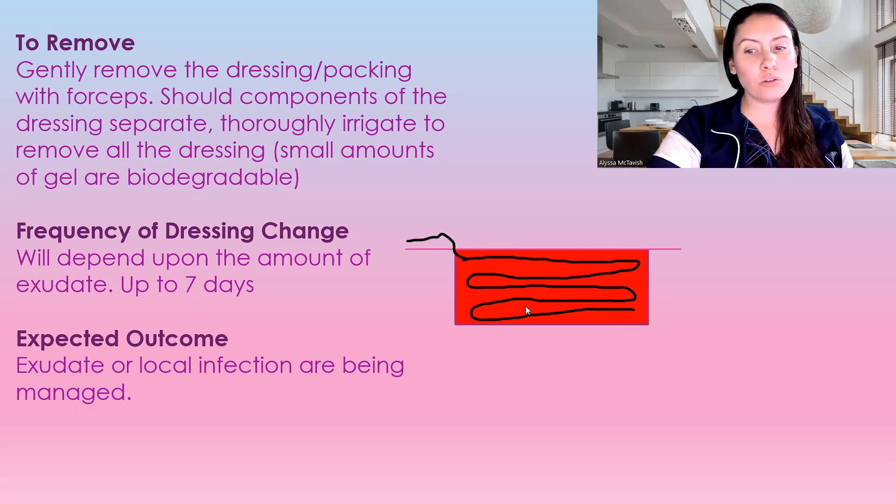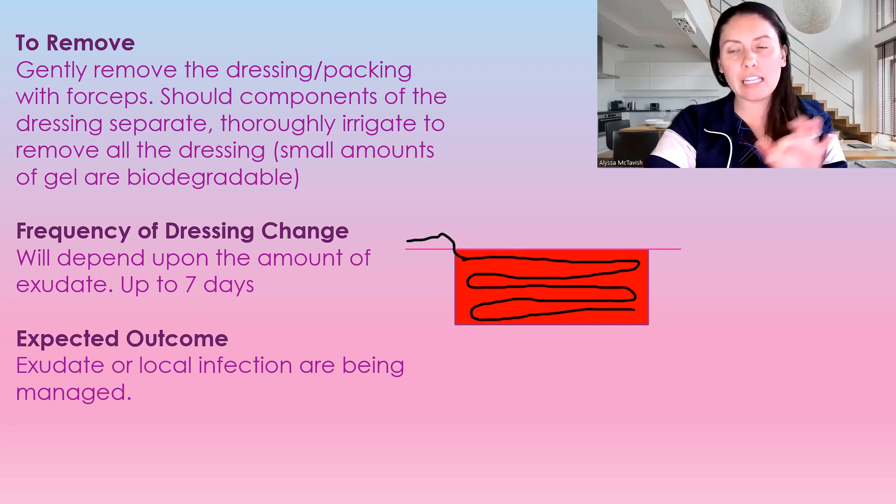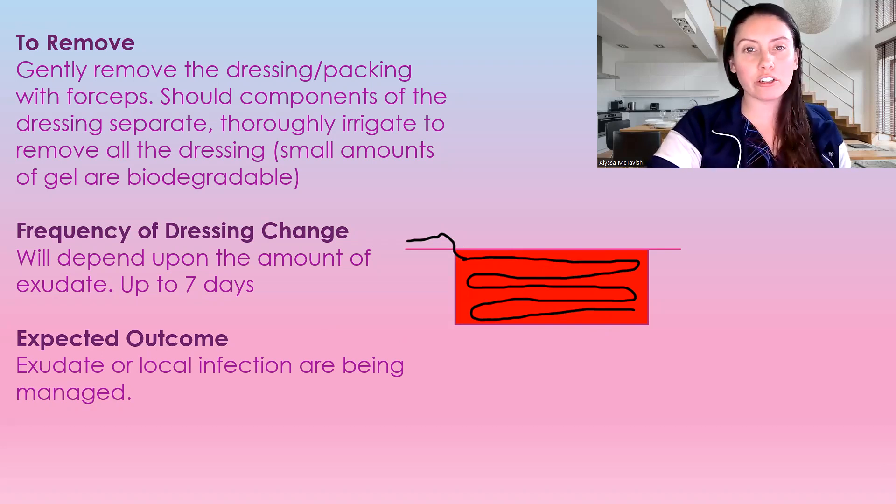Choose your dressing appropriately. Whether you have an infection, use your NERDS and STONEES to determine infection — I have a link below if you're unsure of what those are. Make sure you're managing the wound well whether there is infection or not, and base your dressing choice and use of antimicrobials off of that.